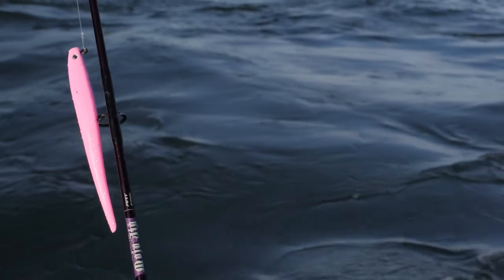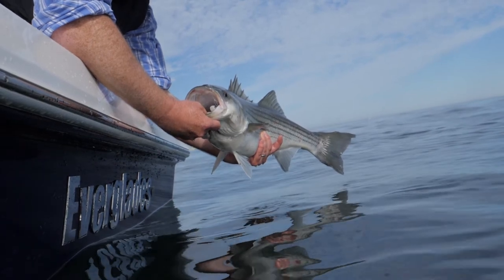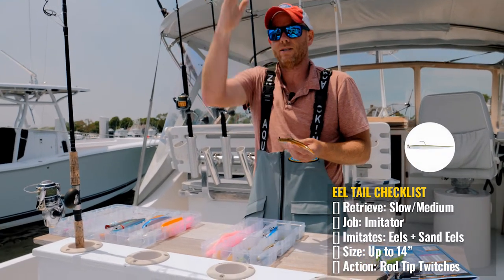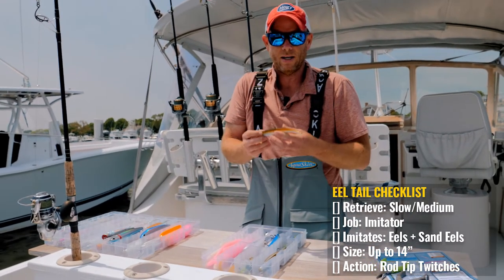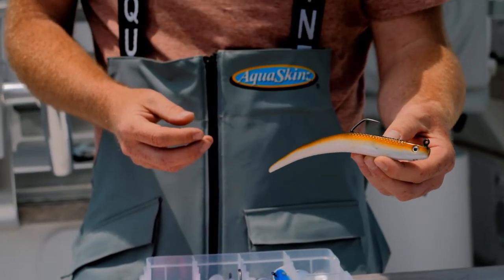The eel tail is a good imitator of a sand eel or an eel. If you fish it slow, you can cast and jig these. When I jig them, I jig them very slow and let that bait just rise and fall, very subtle. When fishing from a beach, it's a great short-game bait in and around the surf — just a nice sand eel or eel imitation.